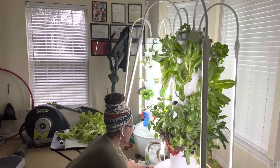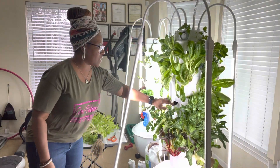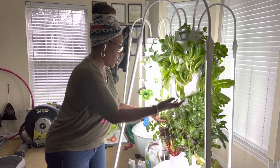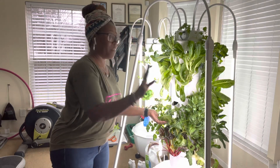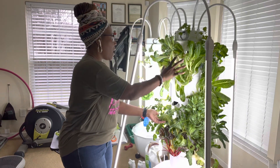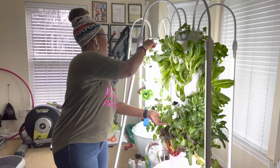So let me show you. Right here, this pot is now empty. And what I can do is, because my spinach is growing, growing up and I've been cutting from it, I can actually take this one out and move it up. But I'm not going to move it up there today because I'm going to harvest some more from the top — some more of the lettuce from the top.